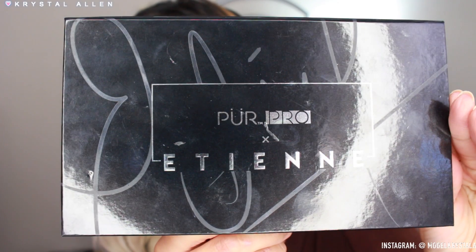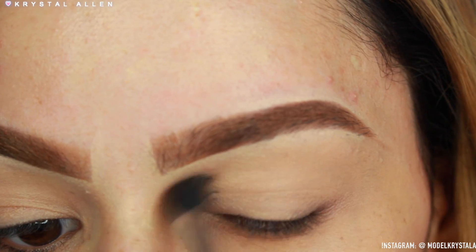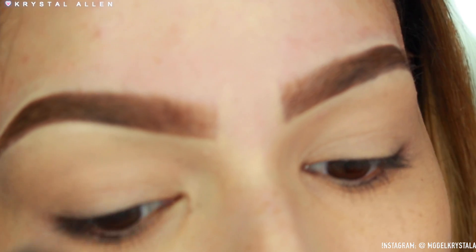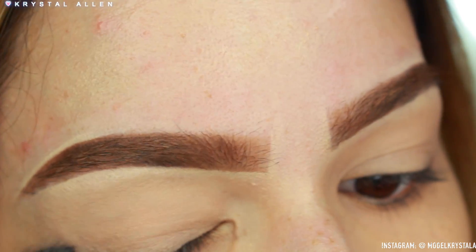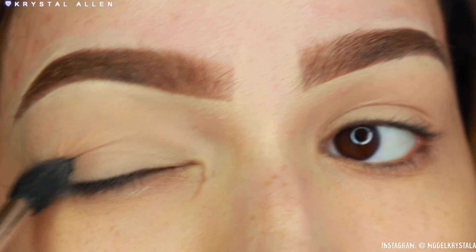Okay, so the first thing we're going to do is set our base. I already did my brows and everything, so we're good on that. I'm taking the Pure Cosmetics Pro and Etian Ortega collab palette, picking up 'Stripped,' and applying that all over the entire eye area to set the base using my Sigma E40 tapered blending brush.